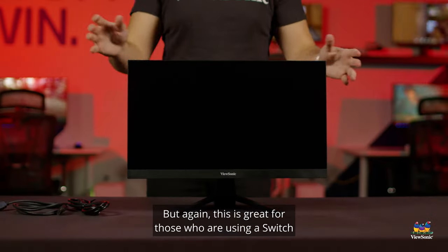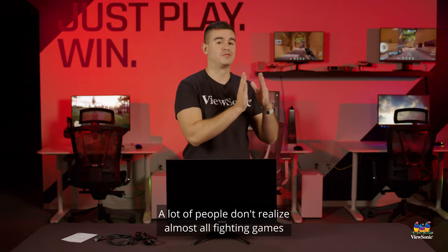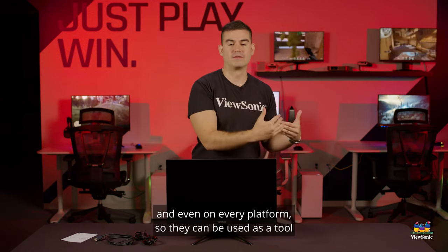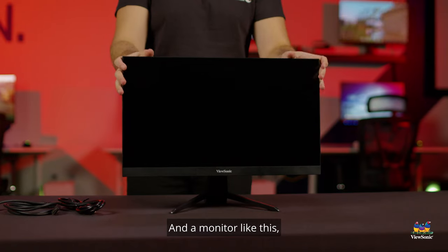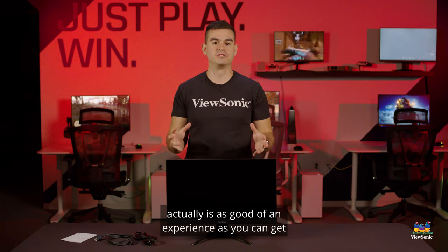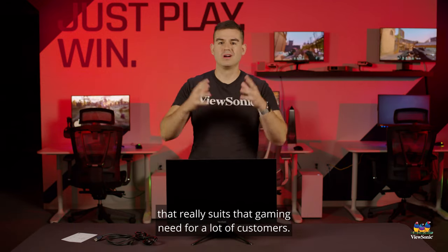This is great for those who are using a Switch or a last-gen console, or maybe playing games that just have a 60 fps cap. A lot of people don't realize almost all fighting games can only do 60 fps regardless of the platform — that's to keep them competitive and even on every platform, so they can judge players' reaction times. A monitor like this, which has a one millisecond moving picture response time, is actually as good of an experience as you can get for those latest fighting games. There's a lot of case to be made for a budget monitor that really suits that gaming need for a lot of customers.